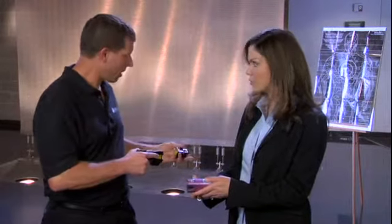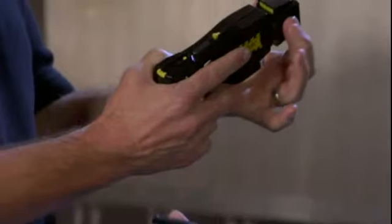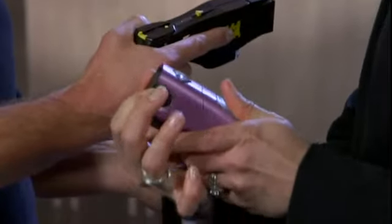Go ahead and face your target, and then when you load the cartridge, the main thing to keep in mind is not to get your fingers in front of the blast doors. Handle the cartridge from the sides and insert it in the end of the taser device, just like so.